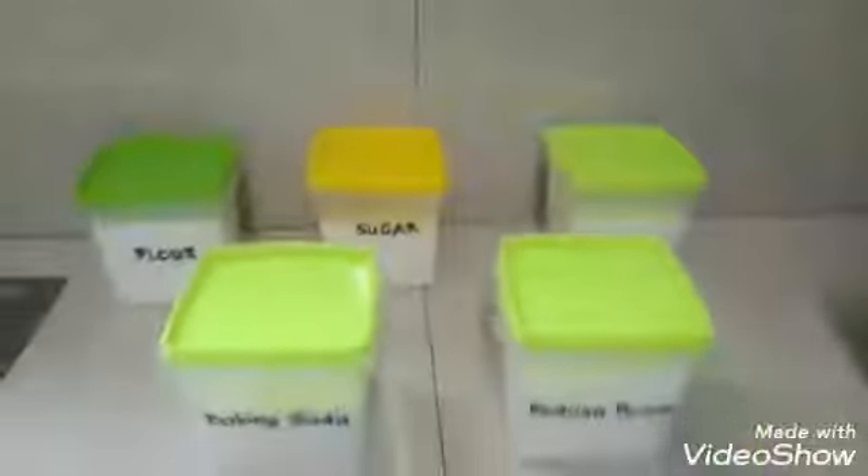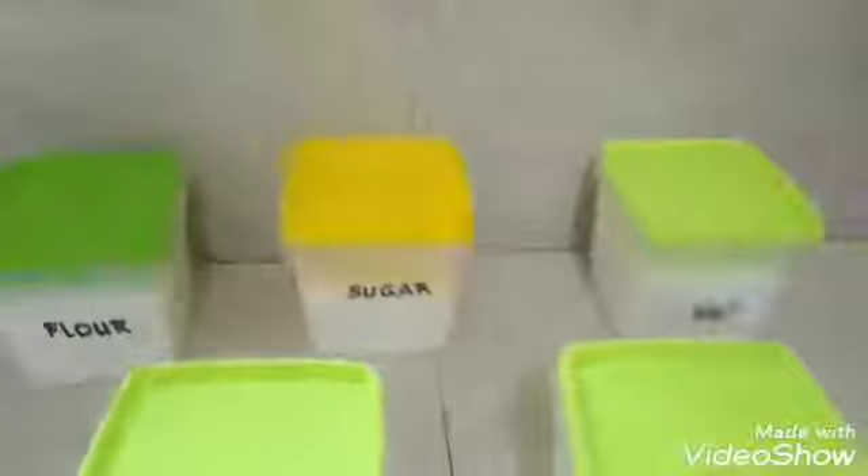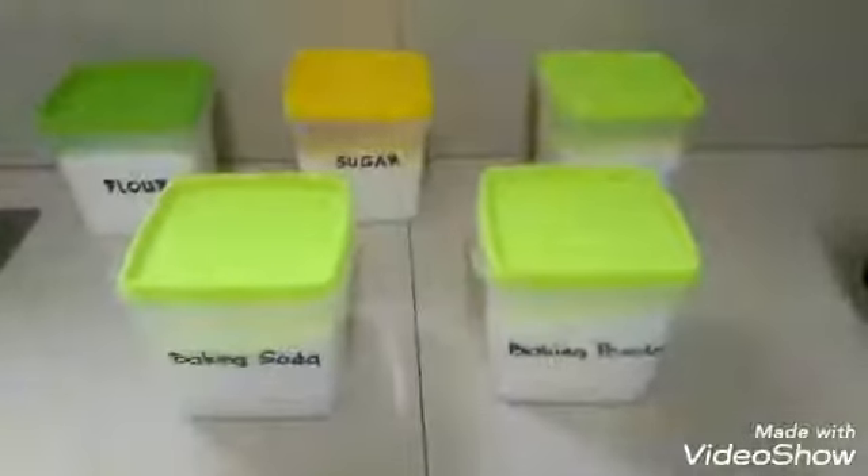That's why it is very important to label them all. Labeling allows you to place food ingredients correctly when cooking in your kitchen without any mistake. It could be very frustrating if you add sugar instead of salt. See how things get easy if you label them all?